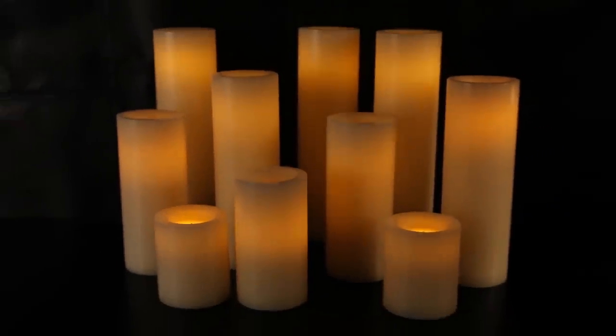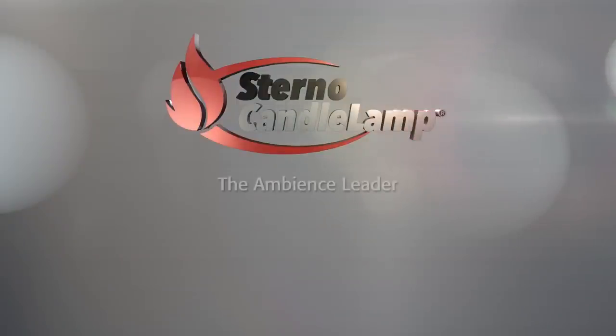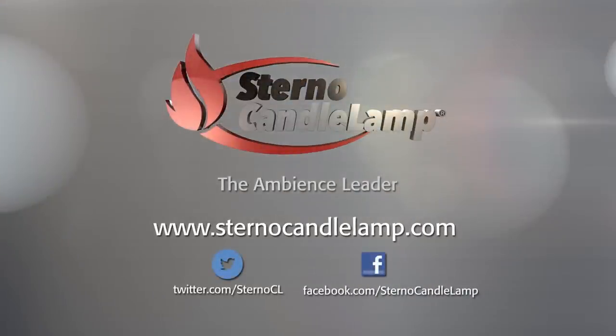Our line of flameless Real Wax Pillars are a great option for operators looking for the ambiance only real candles can provide, without the flame. For more information about all our ambiance products, visit sternocandleamp.com and follow us on Facebook and Twitter.